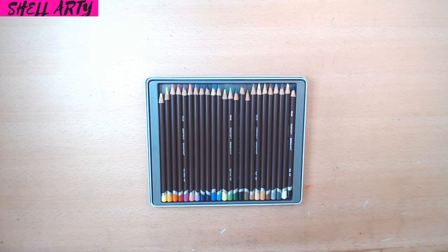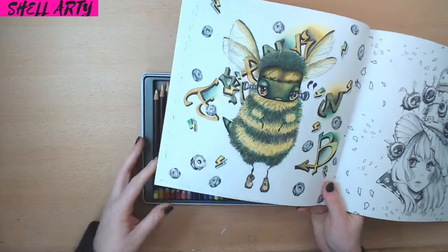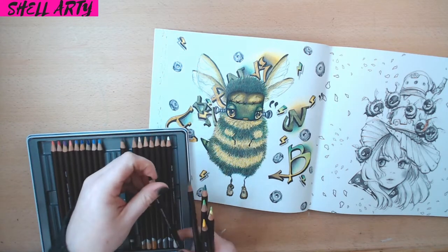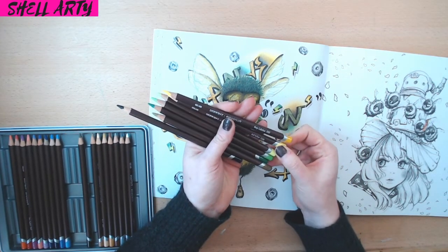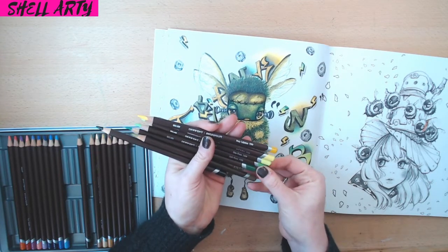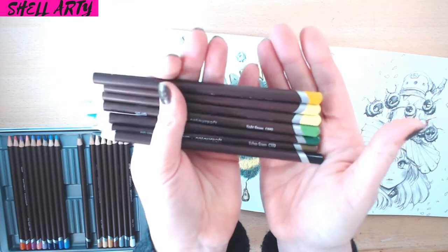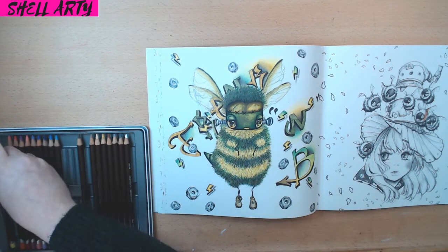They are very vibrant. I'll show you a colouring page I used with them. The colours I used out of this set are Deep Cadmium, Acid Yellow — the really really bright yellow — Lime Green, Light Green, Green, Lichen Green which is like a dirty green, and Black. Can you see all of them? The quality just speaks for itself. These are an absolute must-have.